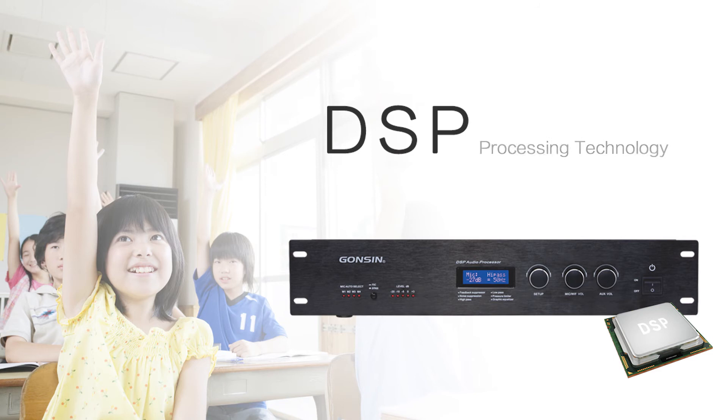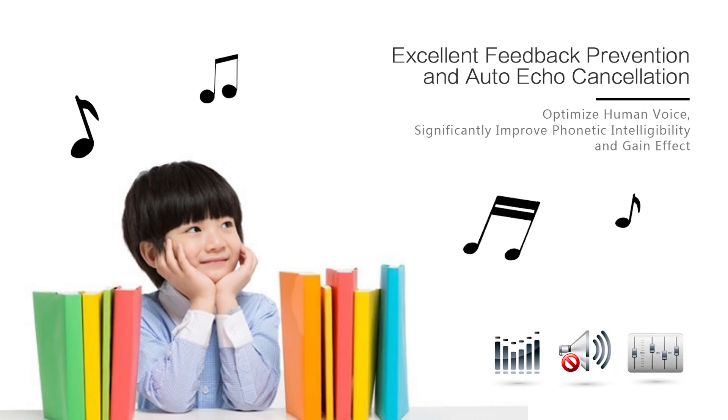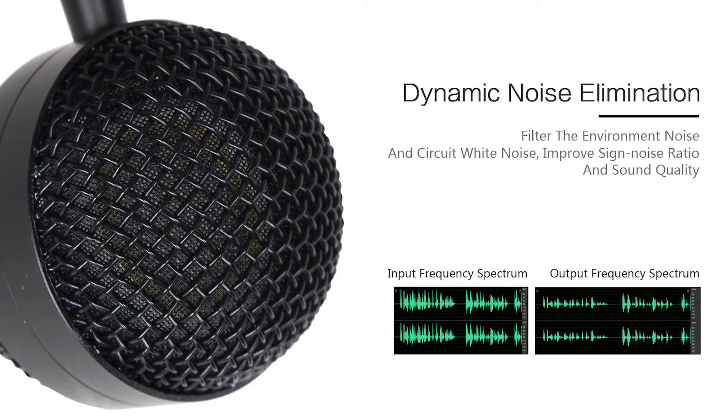When it comes to sound effect and teaching efficiency, there is no need to worry, because it utilizes advanced DSP processing technology, a self-adaptive feedback control algorithm, and an environment denoising algorithm, which makes it convenient for teachers to speak and students to listen.